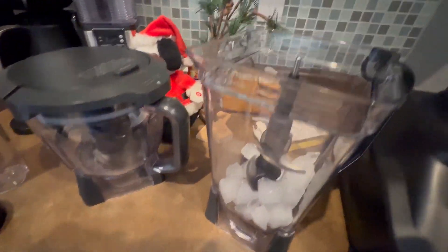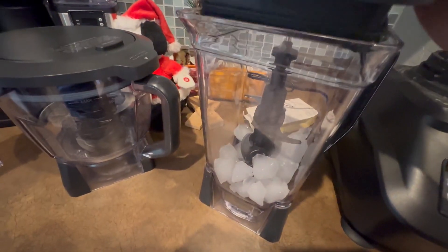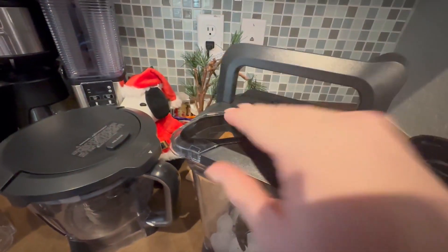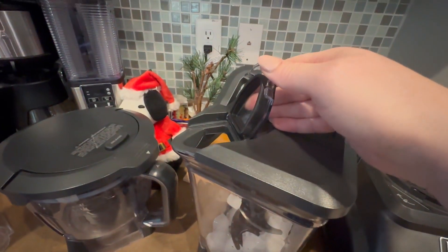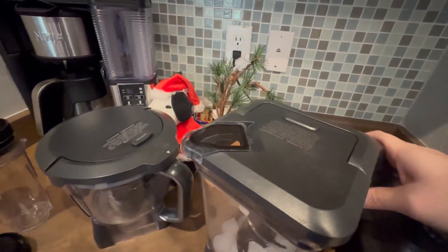You have your blender here. You can see that I have some ice in there. And then with the lid it's got a little spout so you can pour when you're making things, and it snaps into place.